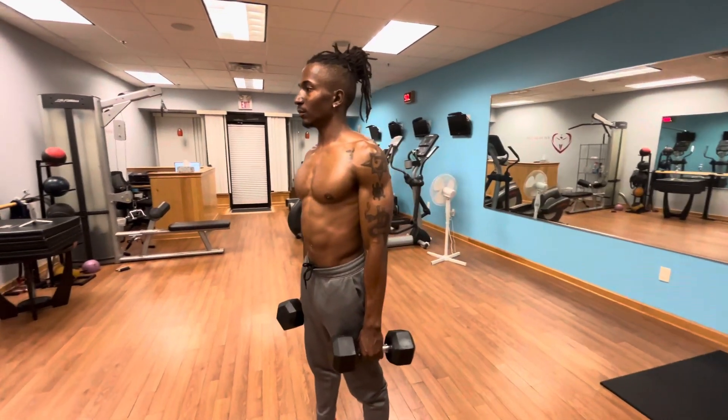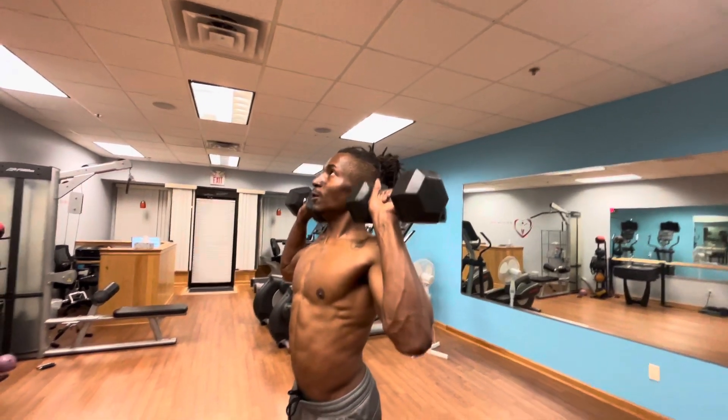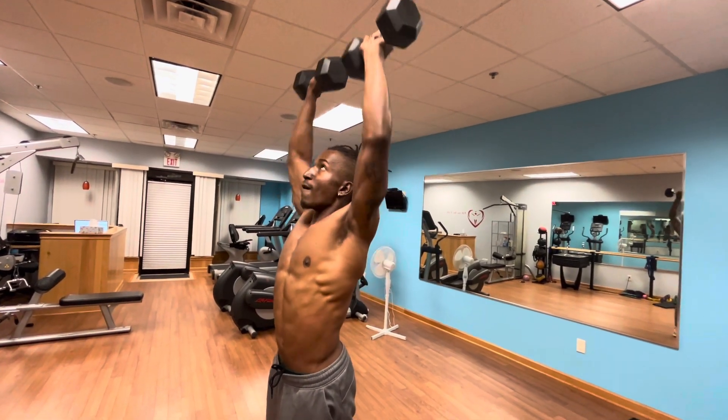Now we'll do shoulder press. Abs tight, bring the dumbbells to your ears. Look up, go. Up and in — 10, chin up, keep your neck long.